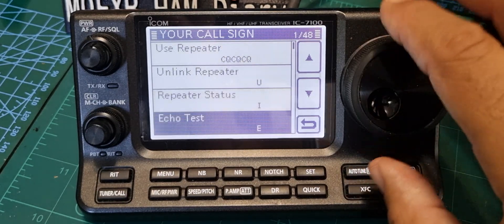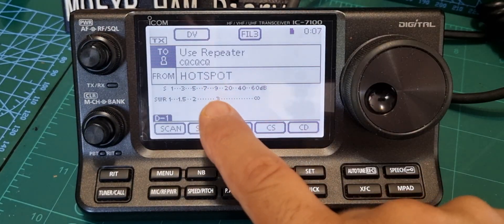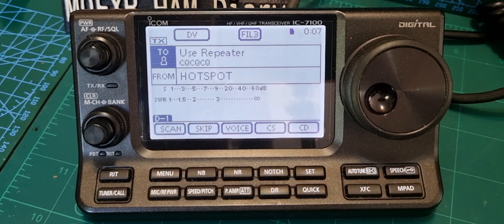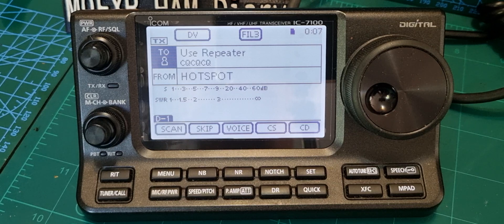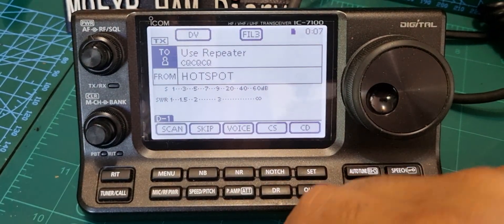You go to 'Use Repeater' and you'll have your hotspot or repeater here. You can talk and connect to a standard reflector like Reflector 1 or Reflector 30, that kind of thing. But what if you want to connect to an XLX reflector? That's different, so I'll show you how.